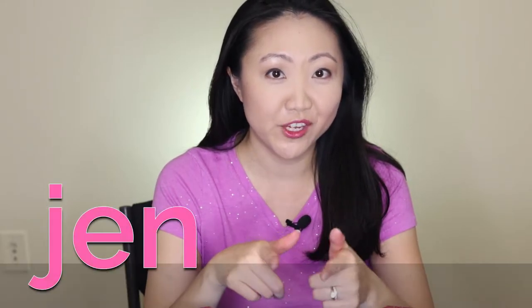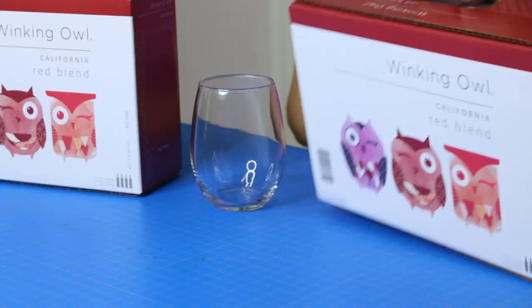Hey, I'm Jen — just got back from grocery shopping and I got not one but two boxes of wine. Somebody had requested that I review the Aldi boxed wine, so here I am with Winking Owl red blend.